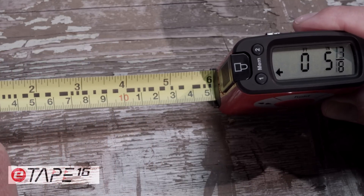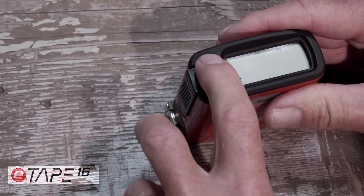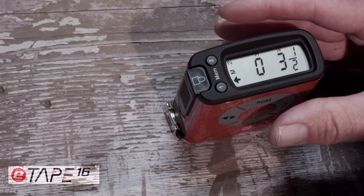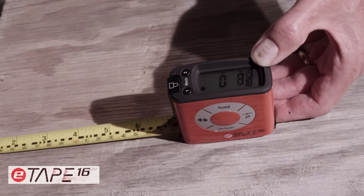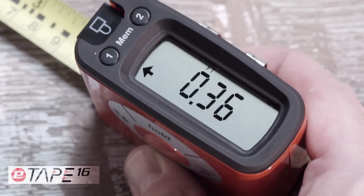The E-Tape 16 takes the human error out of measuring by giving you an accurate digital measurement every time, with the ability to recall your measurements at any time. As you lengthen the tape measure blade, you immediately see why E-Tape 16 is different and not your ordinary tape measure.